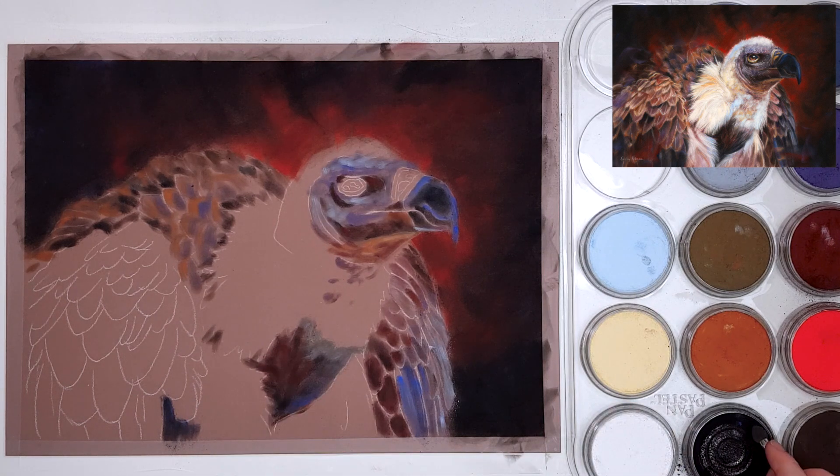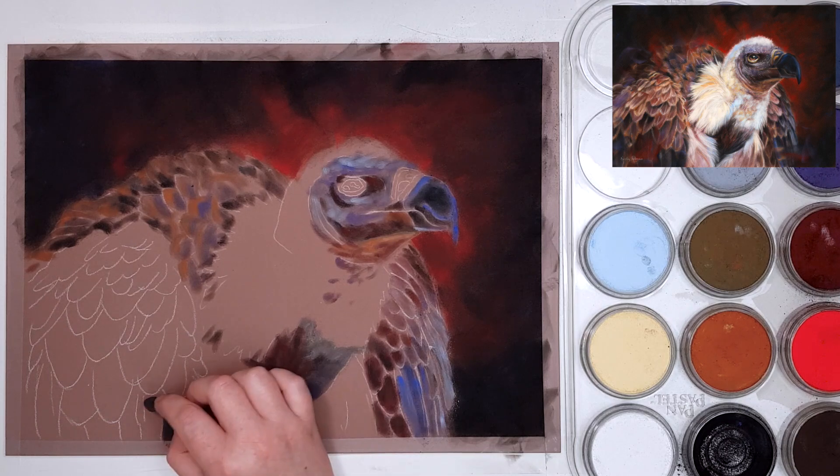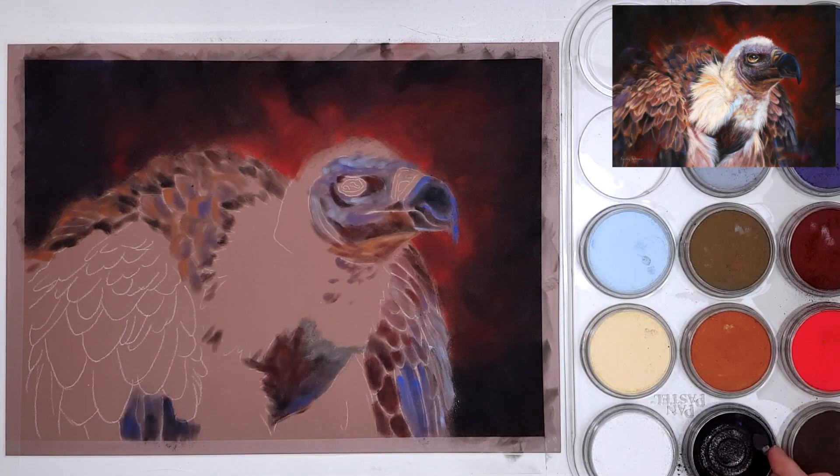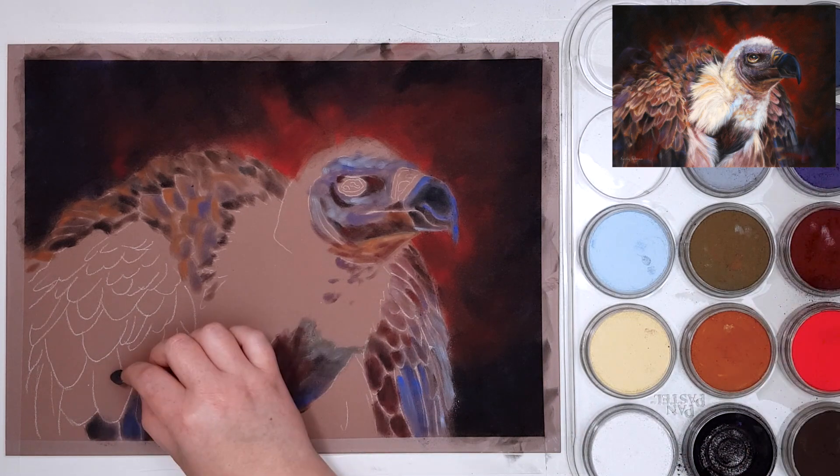A good way to check if you've added too much pastel in your base layer is if you can't see your outline anymore. You should be able to see most of your outlines still — otherwise you may have added too much pastel.